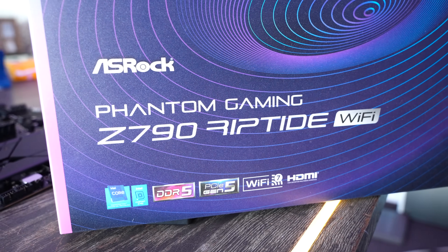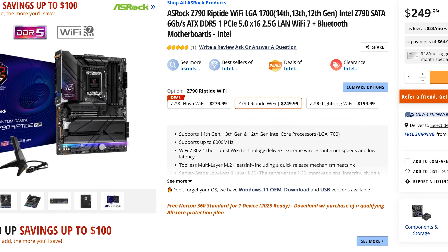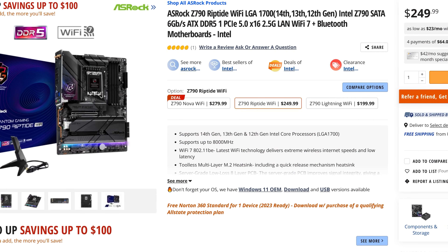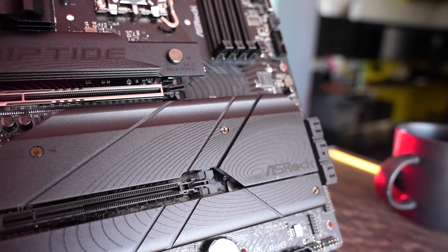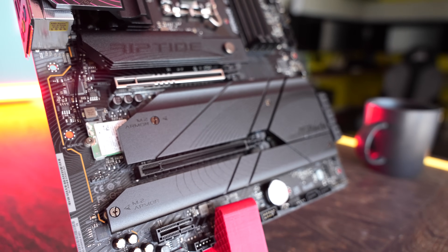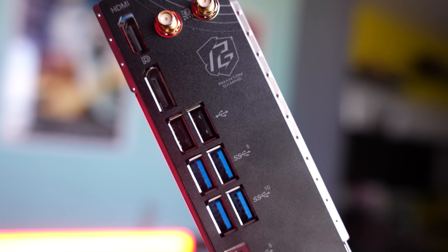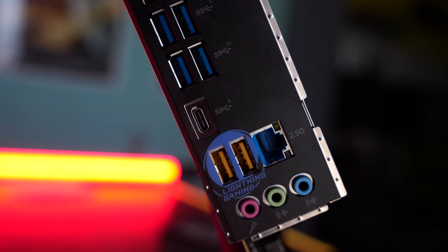Now moving on to the Z790 Riptide Wi-Fi, coming in at $250 — an extra $50 over the Lightning Wi-Fi, and $60 over its non-Wi-Fi counterpart. For that extra money, you get M.2 heatsinks covering all the remaining M.2 slots, two extra SATA ports, an extra USB port at the rear, a DisplayPort output, Lightning Game ports with a separate USB controller, and 20K capacitors on the same 18-phase VRM.